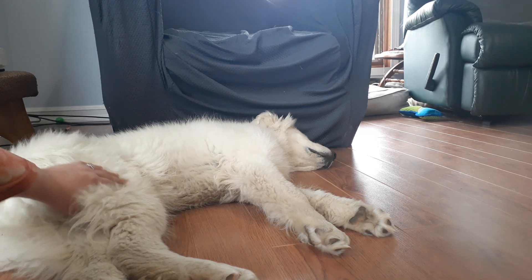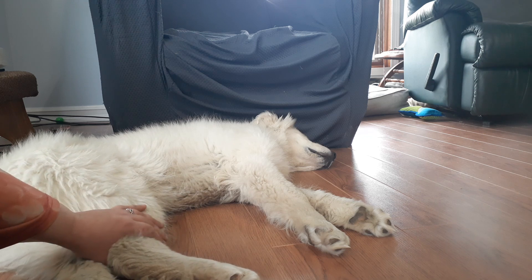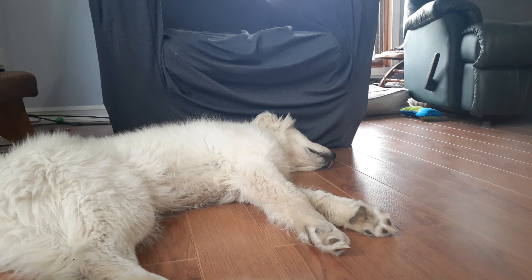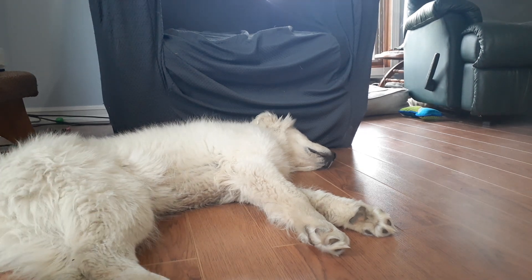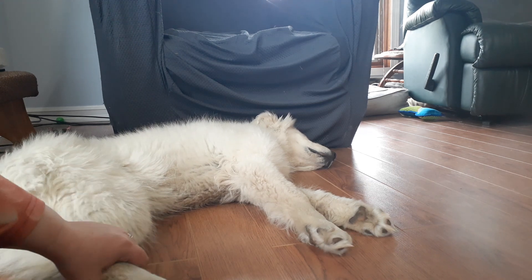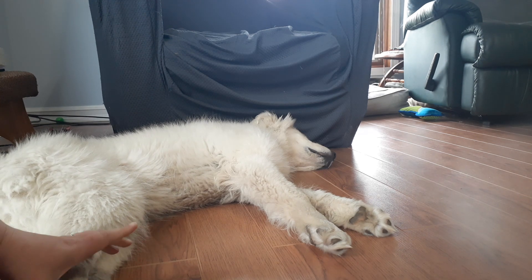When you go to look at puppies, there are a couple of things to look for. First, you don't want the most scared puppy, but you also don't want the most eager puppy — you want one in the middle. You don't want them afraid of everything, but you also don't want them so exuberant that they have a hard time settling down with the flock.